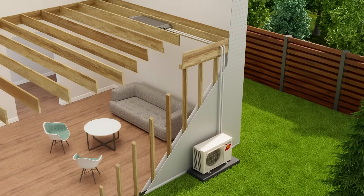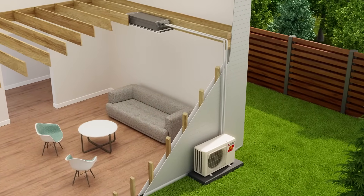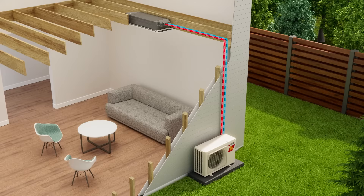In summer, the system absorbs heat from inside your home and transfers it outside, creating a cool, refreshing indoor climate.